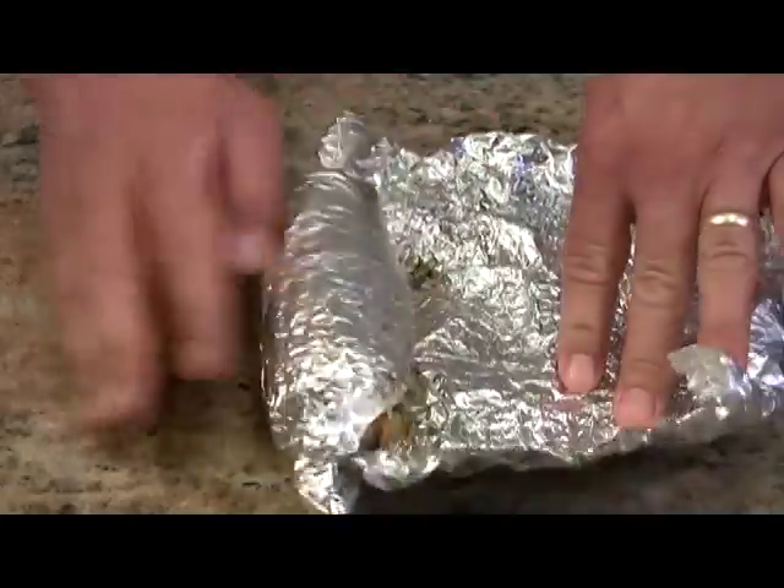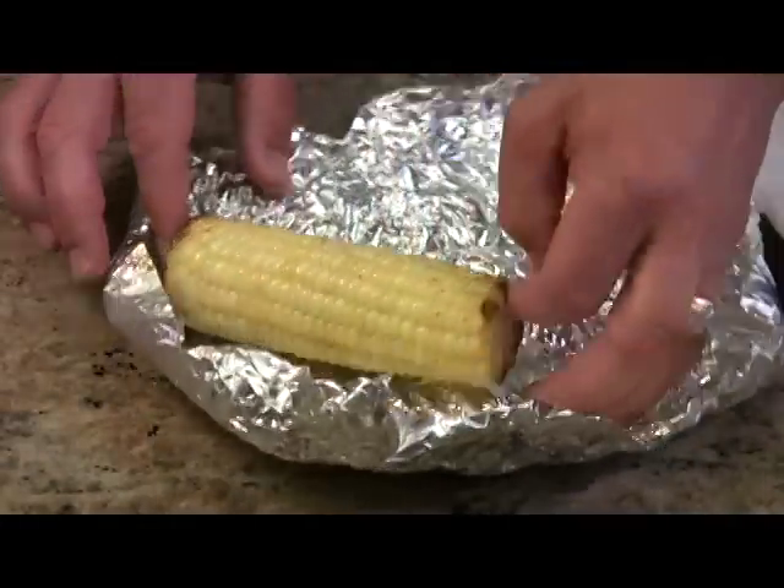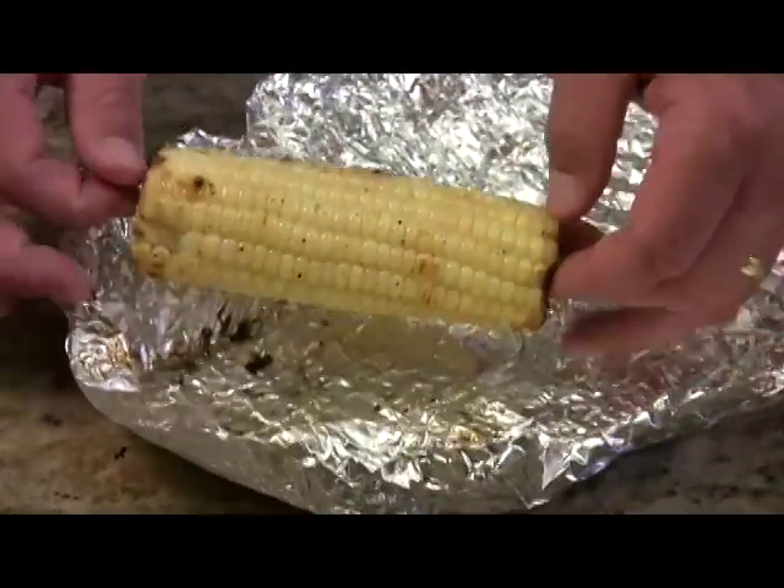Let me show you the finished product here — oh yeah, look at that. Corn on the cob is one of those all-American favorites. I hope you enjoy this recipe. Thanks for tuning in.